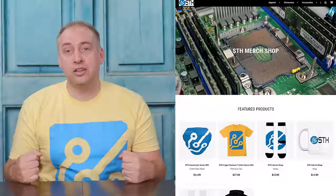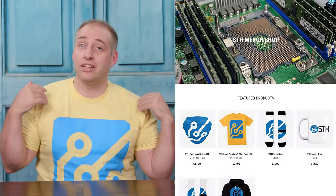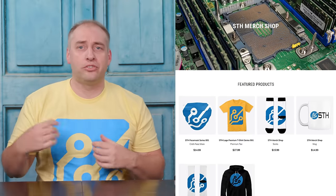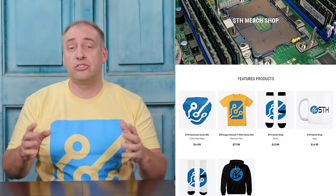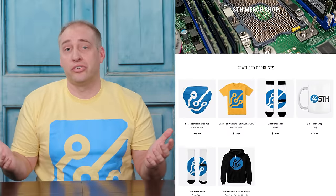You're probably thinking: Patrick, how do I get that yellow STH shirt? The way we're paying for this Project Tiny Mini Micro series is by selling t-shirts and merch. You can head over to our Teespring merch shop and pick up a t-shirt — this is the light yellow one, but we also have a darker yellow. We also have sweatshirts, mugs, socks, masks — you name it. Go check it out on the STH merch shop because it supports this series.